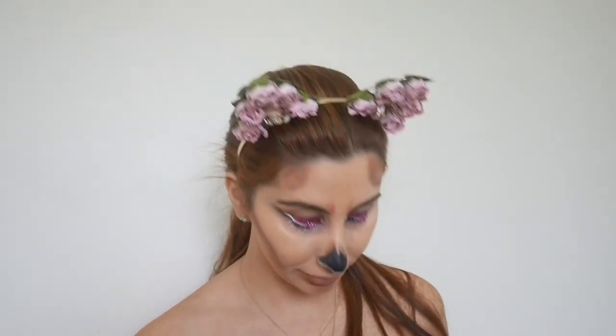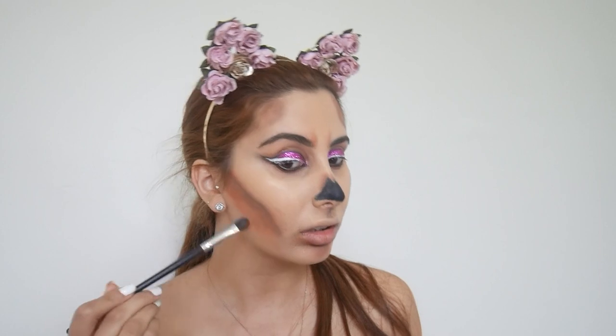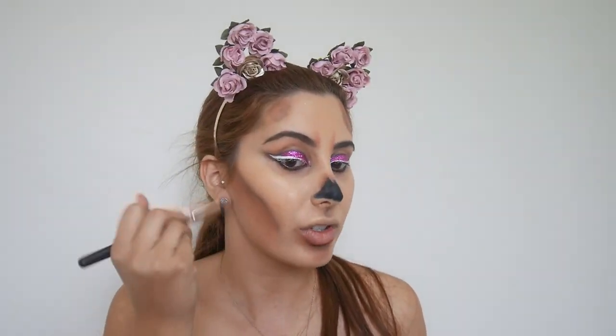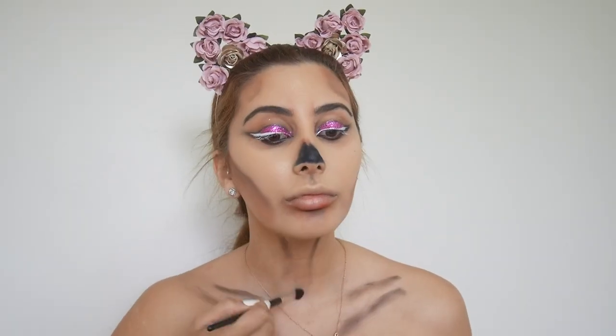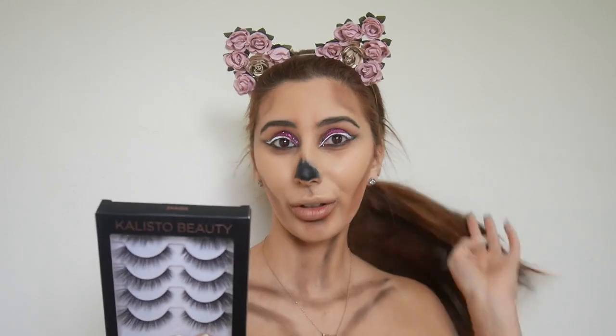Lastly I'm going to go in with the color 'Eden,' which is a pink, and just put that towards the end of the look. Now we're going to blend everything out. Okay, now because I want it to be more glittery, we're going to get some more glitter. I'm also going to be using these lashes — I'll list them down below because I don't know how to pronounce them. They look pretty cool, so I'm going to put these on.